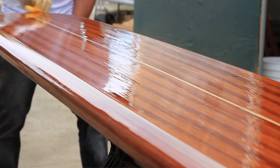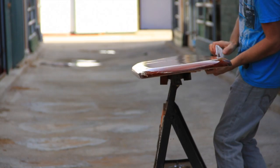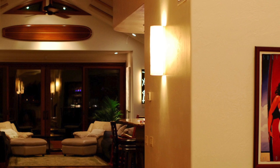I use a polyurethane — it's an oil base — and it's a 15-step painting process that I do. A lot of time goes into just the painting process alone. To hand-shape one of these boards takes a lot of time and a lot of process as well.